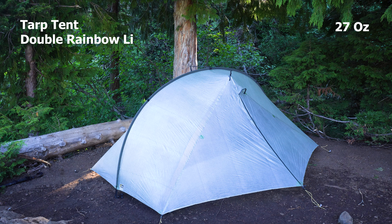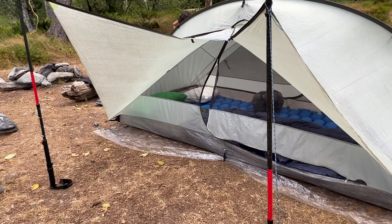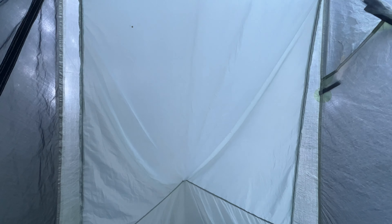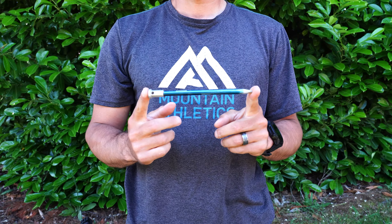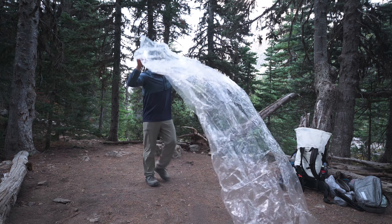For the shelter I'm once again taking my Tarp Tent Double Rainbow LI. This has been my favorite tent I've ever used — it's super lightweight and made of Dyneema so it won't absorb water or sag. It's also very roomy and can fit another person if needed. I added a liner inside which makes it a hybrid double wall tent to reduce condensation. You also have the option to make it freestanding by adding trekking poles, making it versatile enough to set up on pretty much any surface. I use eight Easton aluminum nano stakes to anchor it down, stored in a small DCF bag, plus a polycro ground sheet for extra protection. I store all of it in a Hyperlite Mountain Gear small pod made of DCF, keeping it waterproof inside my pack without needing a bag liner.